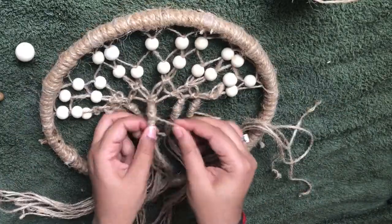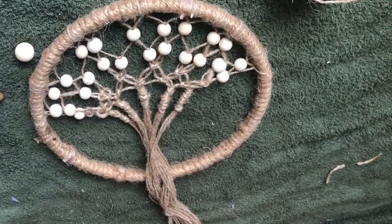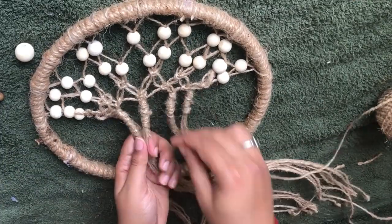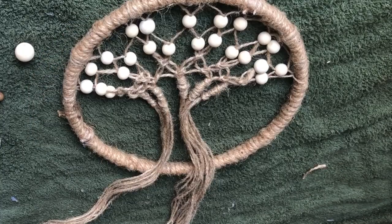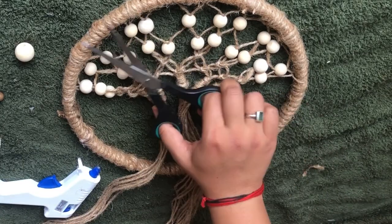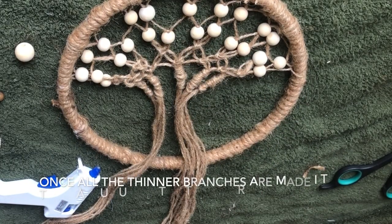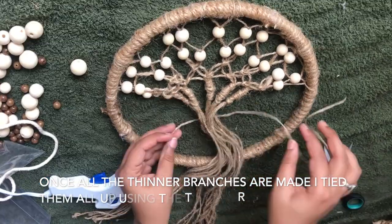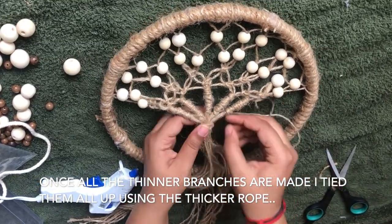Once I finished tying all the small branches, I cut off all the extra hanging rope. I took the thin rope again and tied all the small branches together, then glued the thicker rope over it to form the main trunk of the tree.